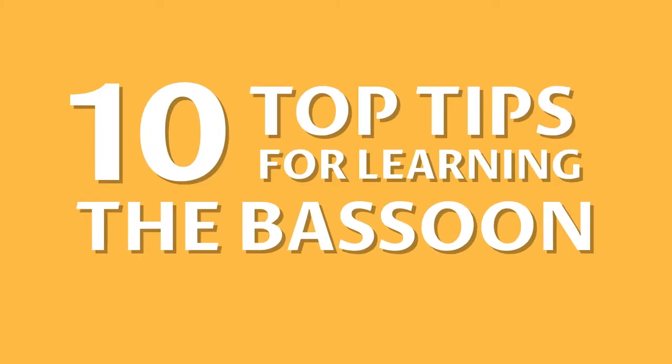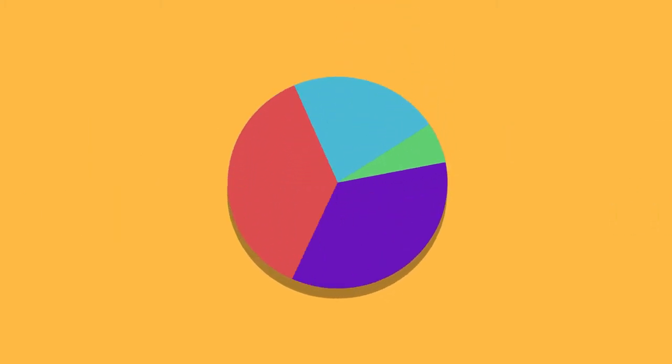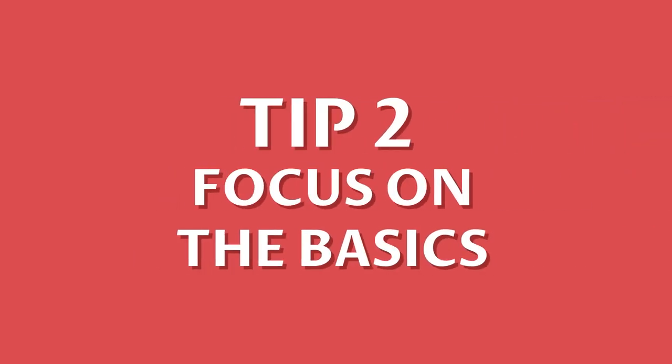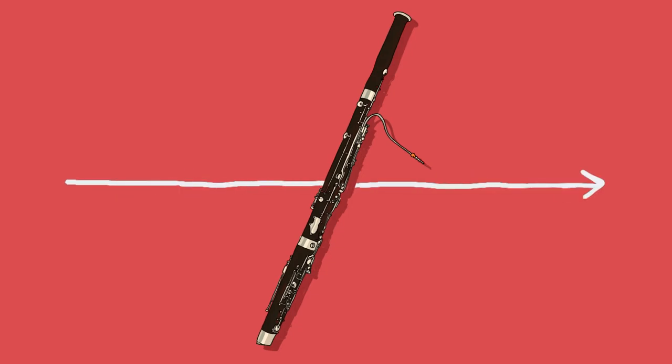Top 10 tips for learning the bassoon. Number one: little and often. Try to spread out your practice into small chunks rather than one long practice session — even just a few minutes can help you improve muscle memory in your fingers. Number two: focus on the basics. It's worth dedicating some practice time to basic skills like holding long notes,